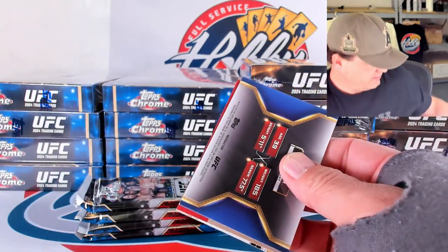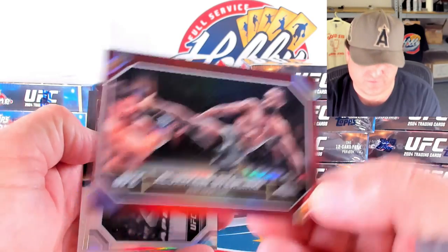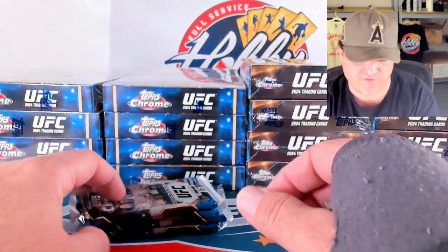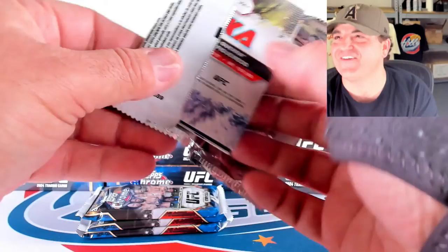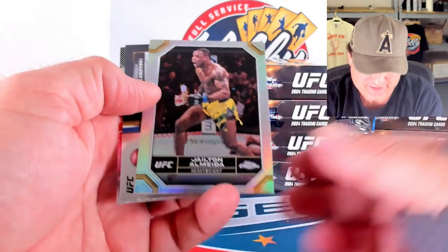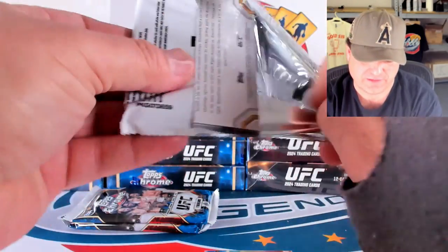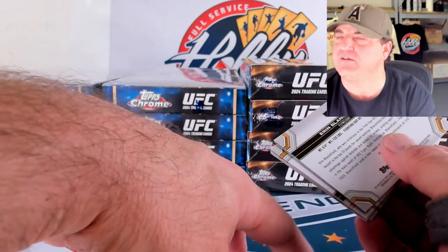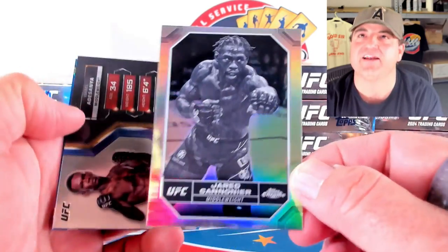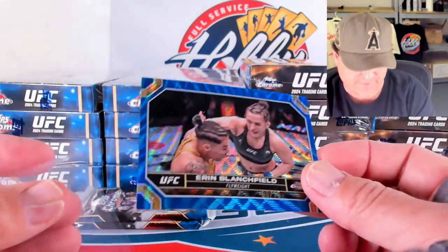So the kid with the Youthquake — nice. Aljamain Sterling on the magenta. Irene Aldana on the negative. And Jared Cannonier on the tail of the tape refractor. Gelton Almeida on the refractor. Did you ever think when you were young, when your parents were like 20 years older than you and were like, 'wait till you're my age'? I'm never saying that. Negative of Jared Cannonier. And a blue wave to 75 of Aaron Blanchfield — 8 out of 75 for the Blanchfield spot.